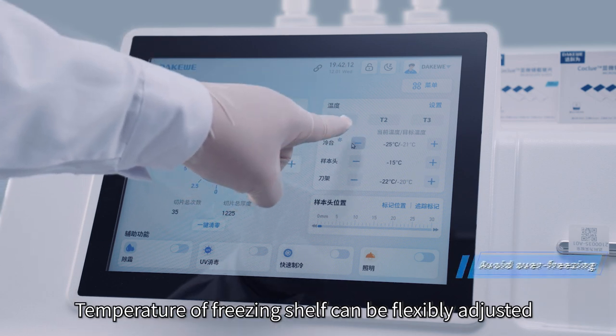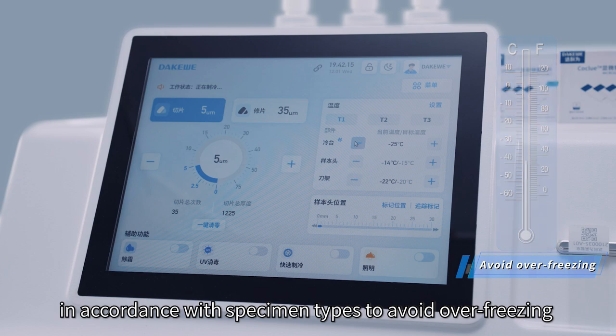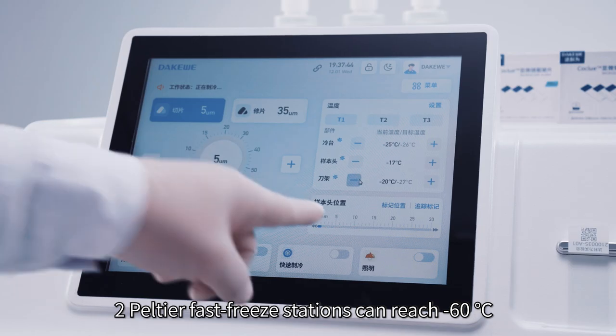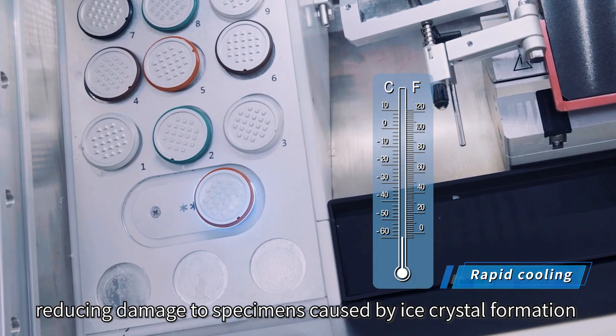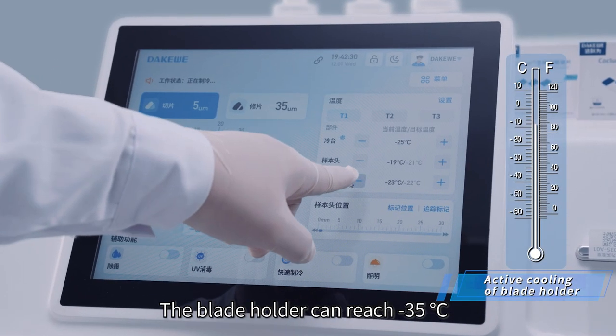Temperature of the freezing shelf can be flexibly adjusted in accordance with specimen types to avoid over-freezing. Two Peltier fast-freeze stations can reach minus 60 degrees, reducing damage to specimens caused by ice crystal formation. The blade holder can reach minus 35 degrees.